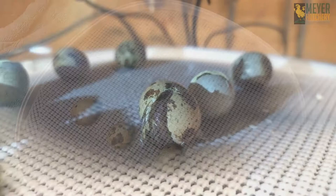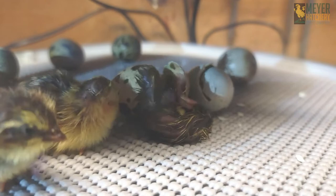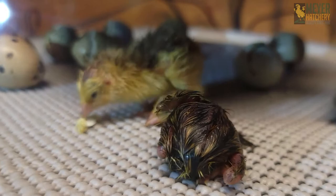The Caternix quail hatch pretty quickly — it's almost like watching popcorn pop. Here's one of the quails hatching and one of its friends helping them out of the egg. After all was said and done, I ended up with six Caternix quail.